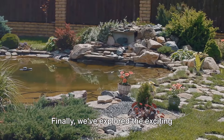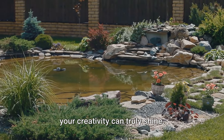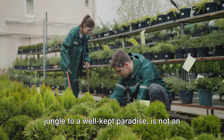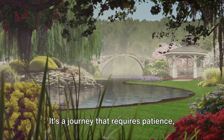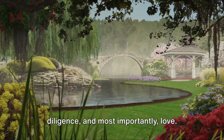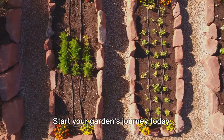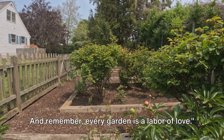We've delved into the nitty-gritty of clearing overgrowth and maintaining the health of your soil and plants. Finally, we've explored the exciting world of design and landscaping, where your creativity can truly shine. This transformation, from an overgrown jungle to a well-kept paradise, is not an overnight miracle — it's a journey that requires patience, diligence, and most importantly, love. But as you can see, it's a journey well worth undertaking. Start your garden's journey today. And remember, every garden is a labor of love.